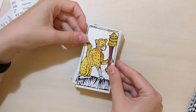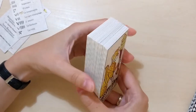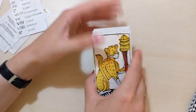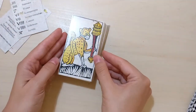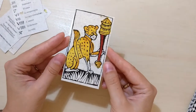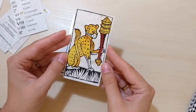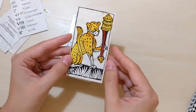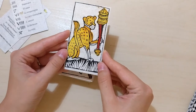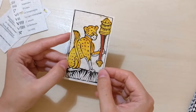I'm starting with the batons or wands, and we get a cheetah in the Ace. How cool is that? I remember Patrick Fogarty really being delighted by the cheetah on this card, and so am I. It's really cool.